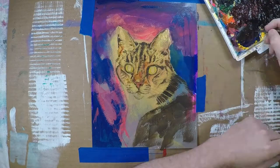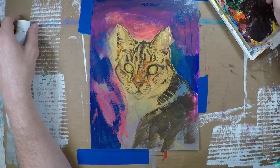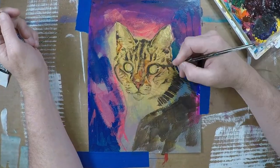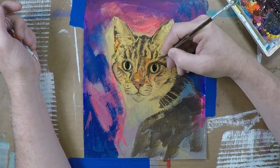Sometimes I try to save the eyes for last, but in this case I wanted to make sure I got the eyes down pretty good, so I just went in with some lighter gold and white and carbon black and a little bit of burnt umber and just started working on the eyes.